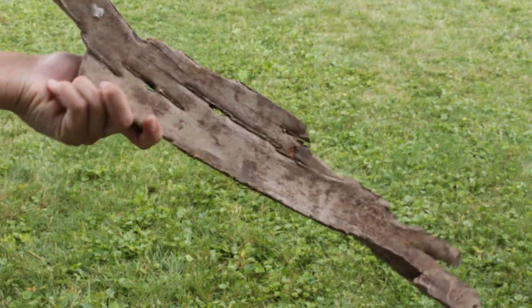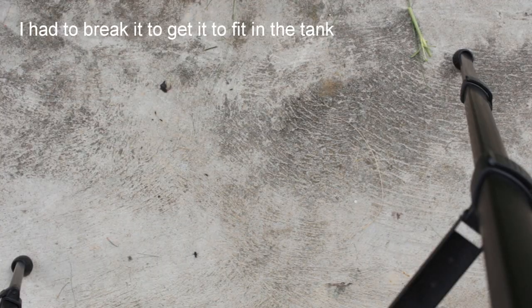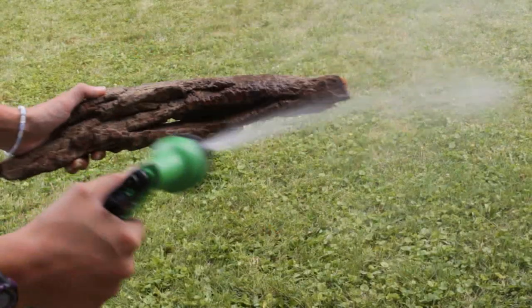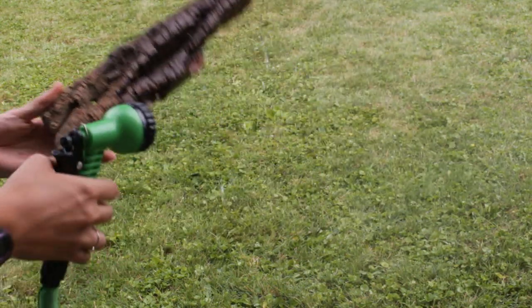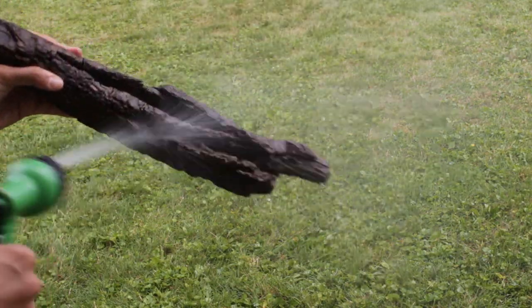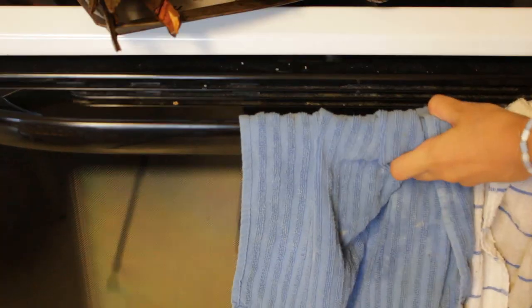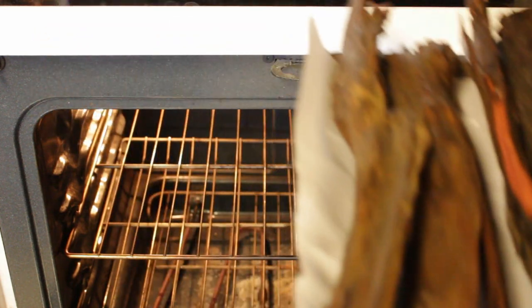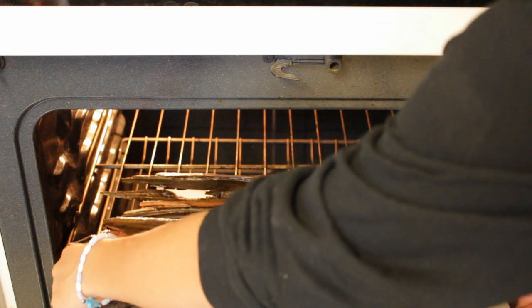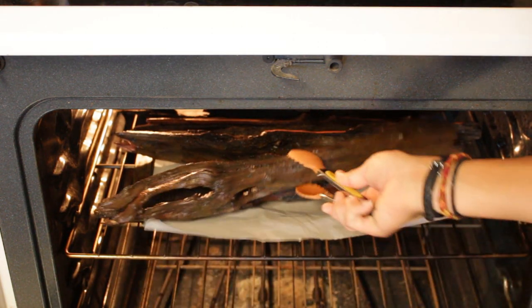Once I had the substrate ready I started getting my driftwood ready. I'll leave a link in the description for making aquarium-friendly driftwood. I found this wood down at my local park by the creek — no pesticides in the area. I took it home, sprayed it down with a hose on the jet setting to get all the extra bugs and dirt out. Then I put the driftwood on a cookie sheet and baked it in the oven for 15 to 20 minutes at the lowest setting, which I believe is 180 degrees Fahrenheit.